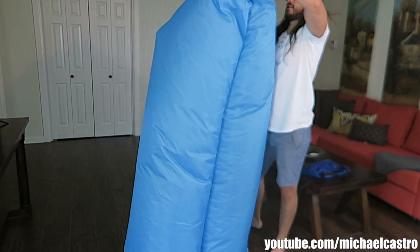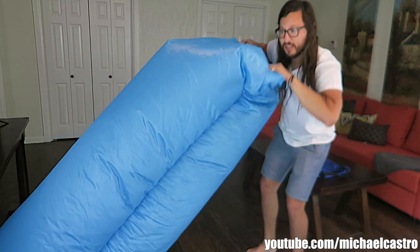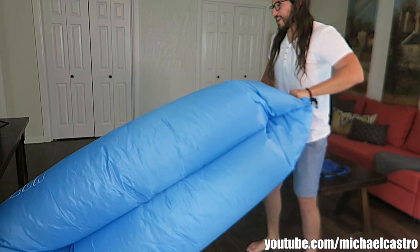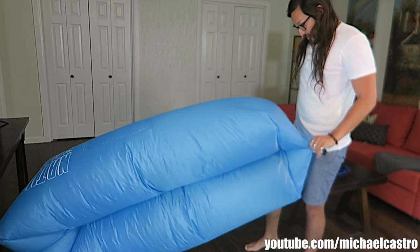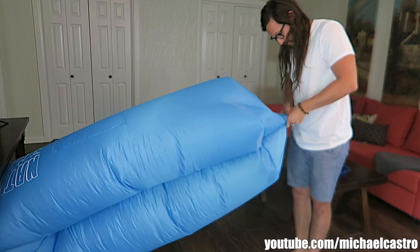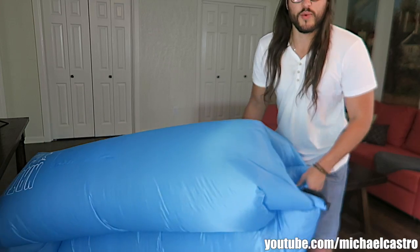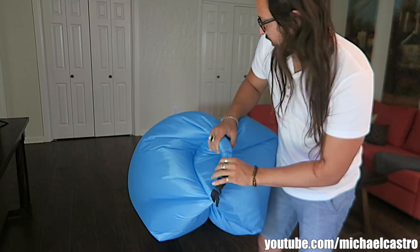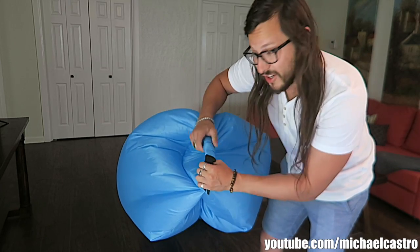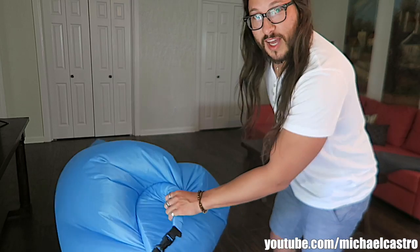That's it — roll it up. You're not very good at filming and inflating at the same time! Boom. Sometimes when you sit on it, it'll loosen up a bit and it won't be as firm as you want, so just unclip it and roll it one or two more times. Then it's nice and firm. Slap that clip, and now we're moving on to the giveaway section.